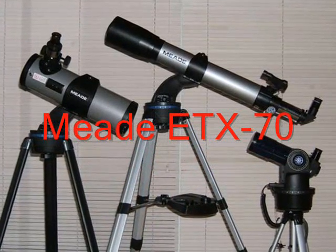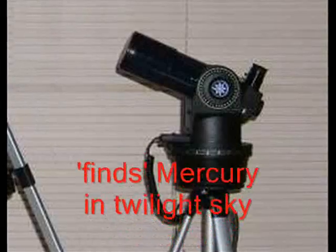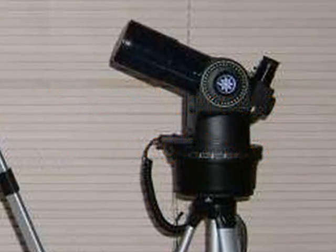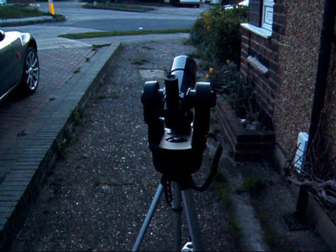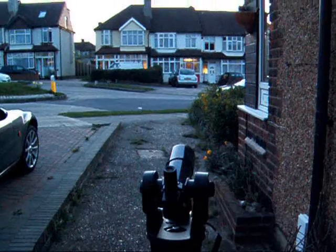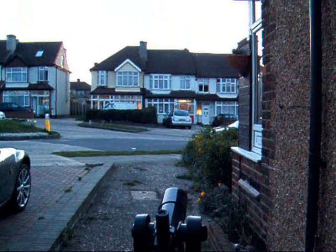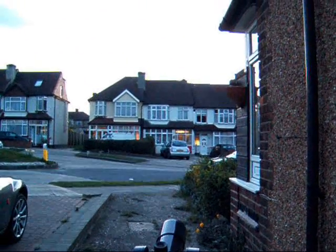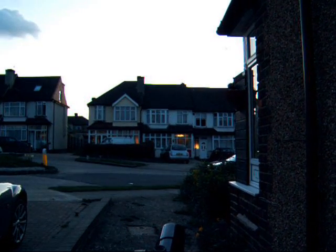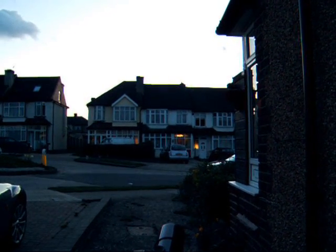The Meade ETX series, including the 70 that I'm using here, are relatively easy to set up. Just level the telescope on the tripod, make sure the tube is pointing due north, enter the correct date and time, and then set the program in motion.